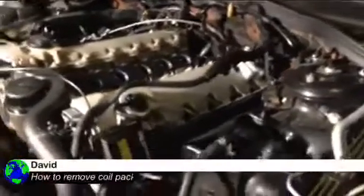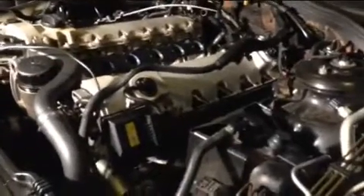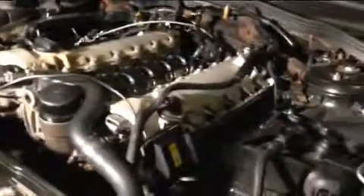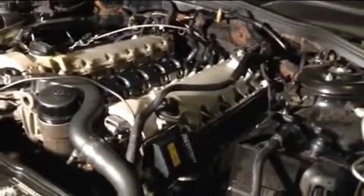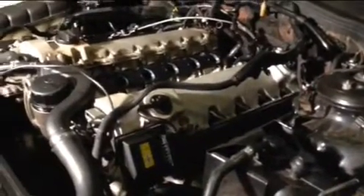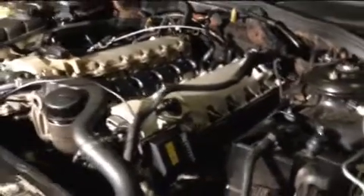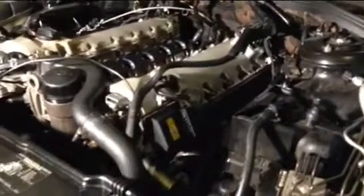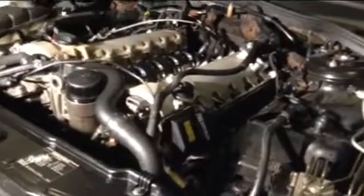Hey YouTube, I'm going to show you how to replace the coil pack on a V12 S600. Forgive me if I mumble a little bit throughout the video — I've been working hard today. I'm going to try and show you a way to save you time in case you're doing any kind of work on the spark plugs or the coil pack.